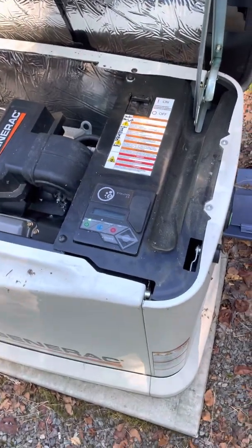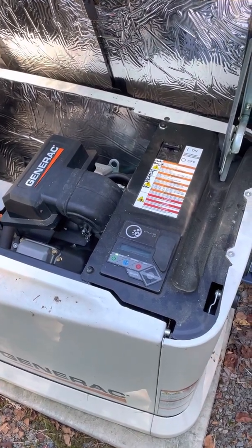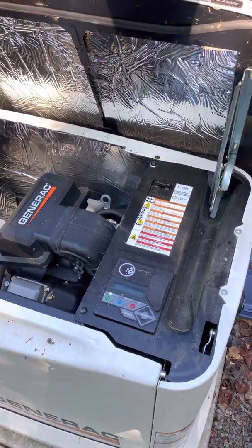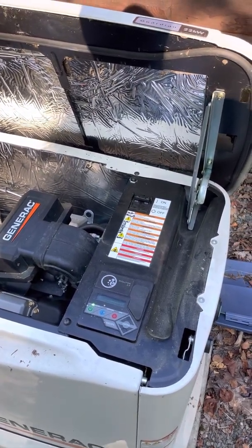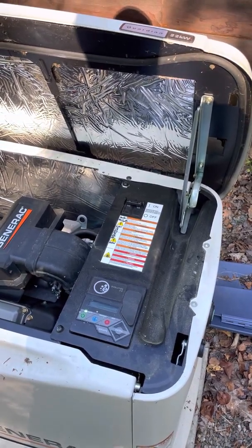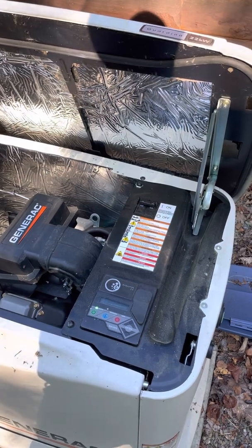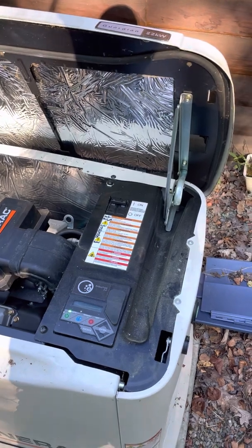Hi, this is a short video to show you how to adjust your blackout settings for voltage on the Generac generator. About a month ago I had a problem where we were in a blackout state and my generator would turn on but then turn off at a very low voltage. When I measured it, it was turning off at about 190 volts and turning back on a little below 150 volts, which is too low for normal household appliances to run on continuously without worrying about them burning up — losing refrigerators, freezers, and things of that nature.